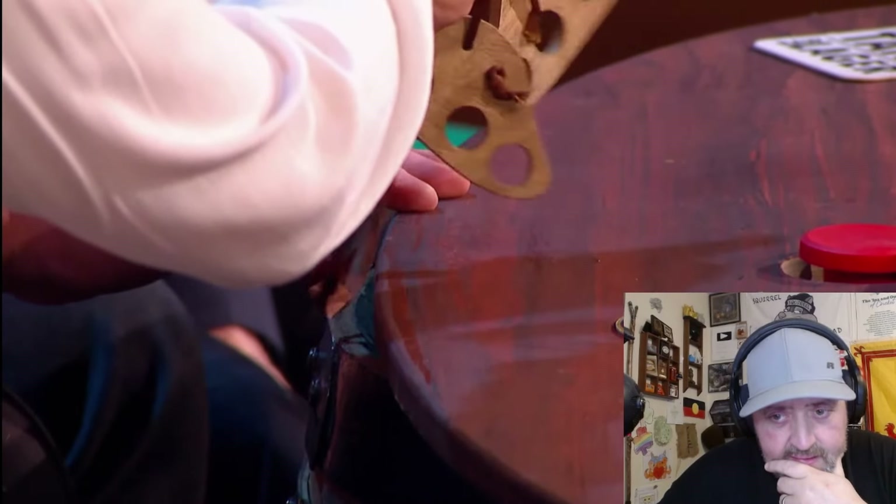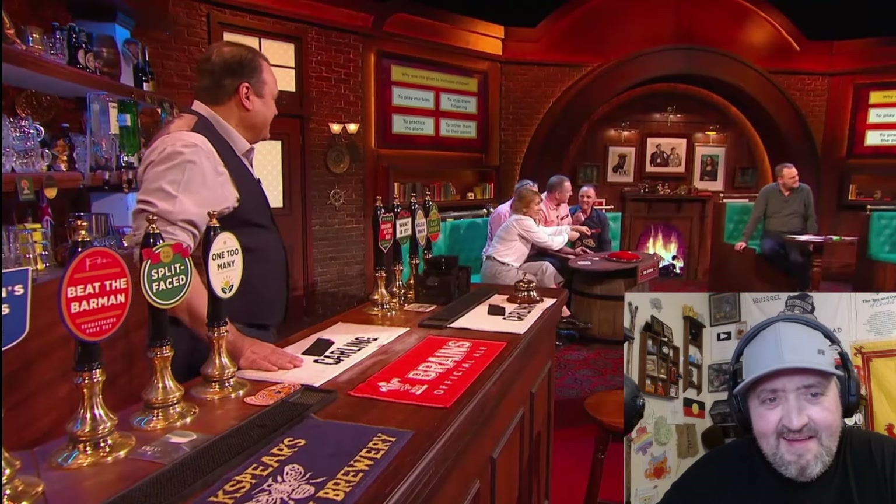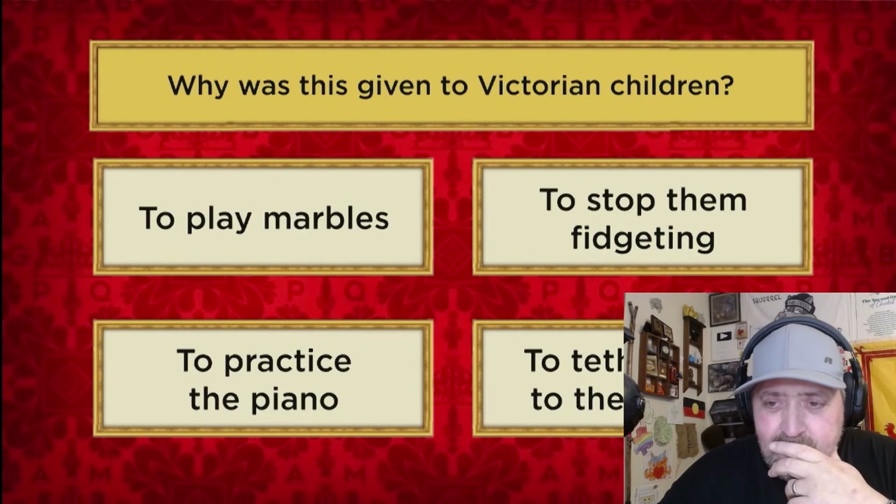It can't be for practising the piano because... maybe you have to tie it round the child, on the neck or something? But the fidgeting - do they want that back now? It's straight back, it's intact. What would you do with marbles? Maybe it's for holding them, like ready, and then you go... Can you imagine doing that without one of these? It's unthinkable. I like the fidgeting one. I'd like to stop them fidgeting. We'll go for stop them fidgeting.